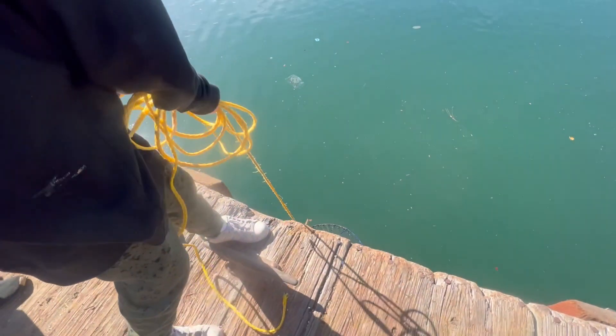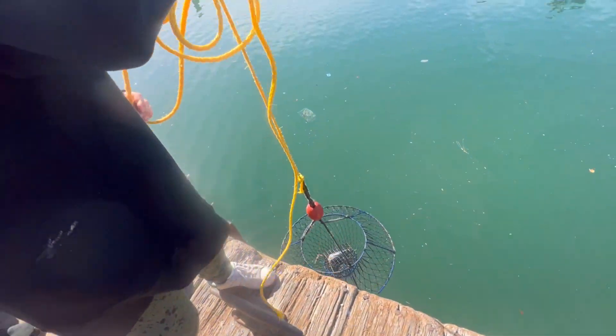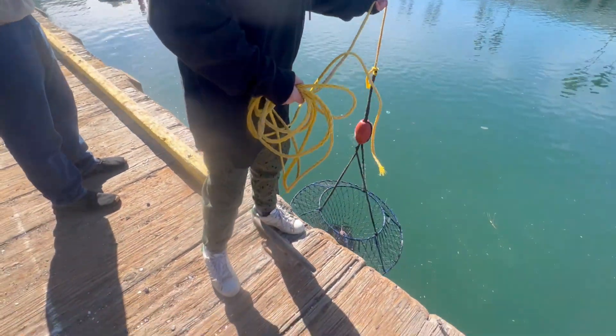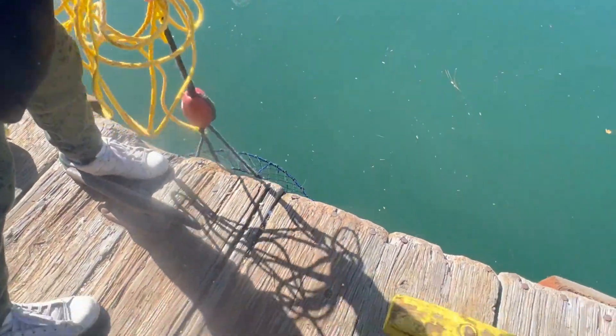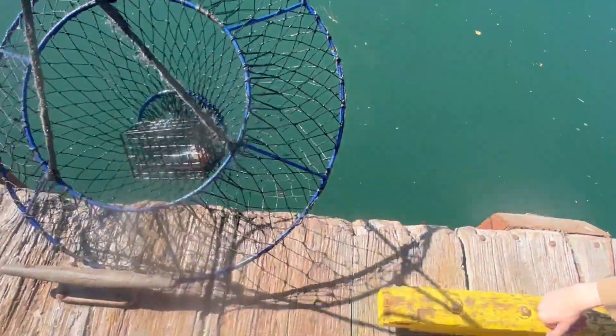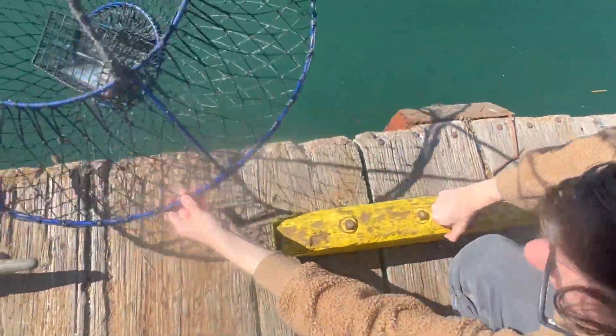Anything in there? Keep pulling, all the way up. We have one more — pull it all the way up. Put it right here on the dock. We got our Promar ambush net. Bring it all the way up inside here. Let's check the other net — nothing in that one, so we'll put a zero.